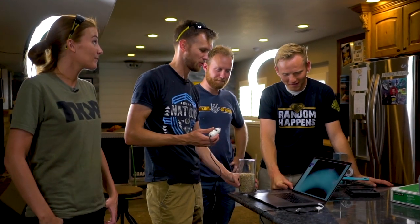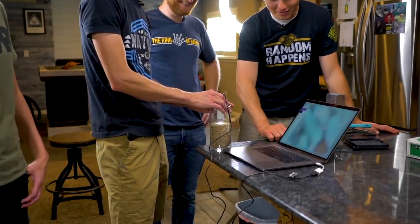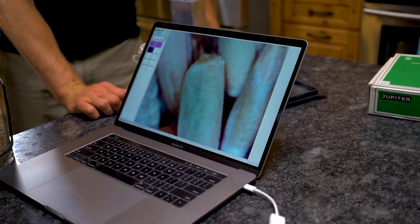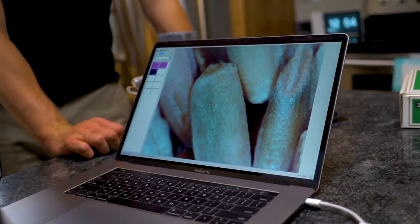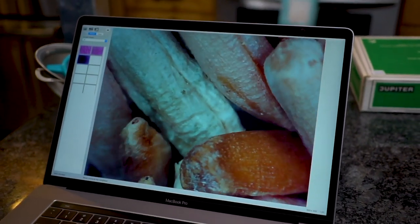We've got our cup of wheat, and this right here is a digital microscope that plugs into the computer and lets us get a really up-close look at the grains. It is really cool and kind of freaky. Just keep in mind the grains are not moving on their own — the microscope is physically pushing them. They're not alive in that sense.